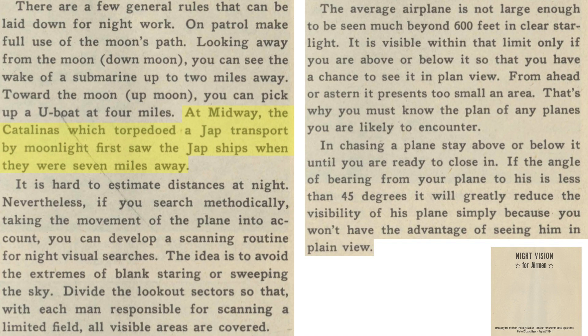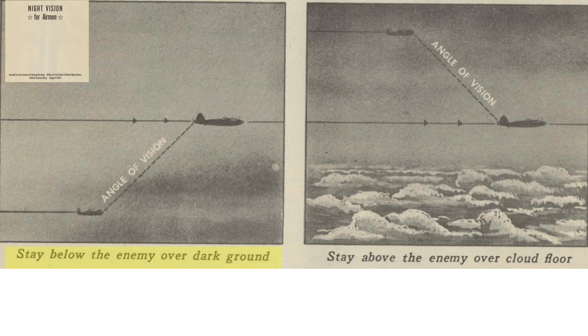During the Battle of Midway, PBY Catalinas torpedoed a Japanese ship spotted 7 miles away by moonlight illumination. Estimating distances is difficult at night — a plane will be difficult to spot over 600 feet or 200 yards by starlight. If tracking a plane, fly above or below them at angles greater than 45 degrees to maximize their exposed area. The rule of thumb is to fly below the enemy aircraft if flying over dark ground and above them if flying over clouds, to aid in background silhouetting.